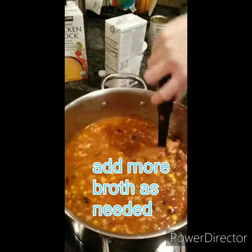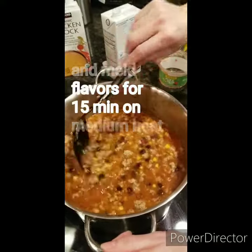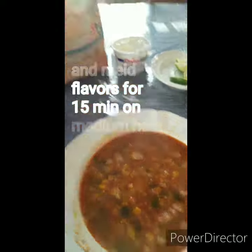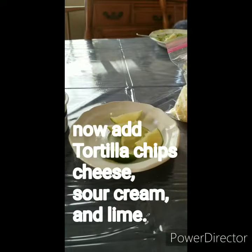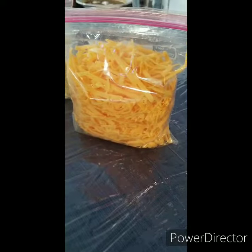Add more broth when you need it. And then we just let it kind of simmer for like 15, 20 minutes, and it's going to be delicious, ready to eat. Now we have our soup, we're going to add our tortilla, some sour cream, some lime, and maybe spicy cheese or cheddar cheese.